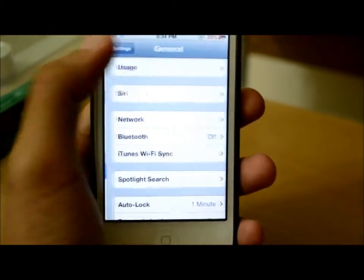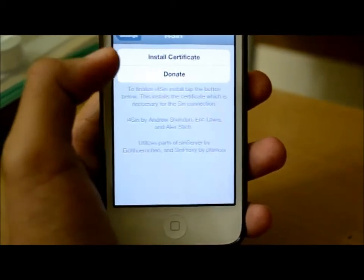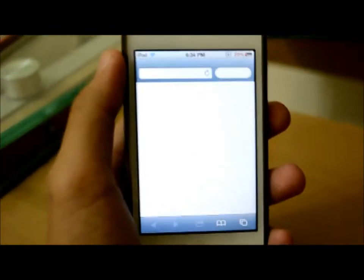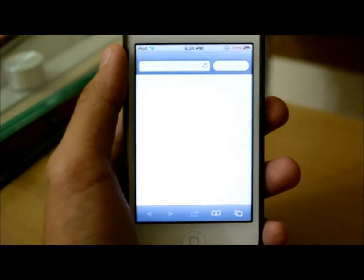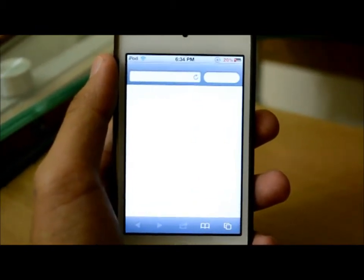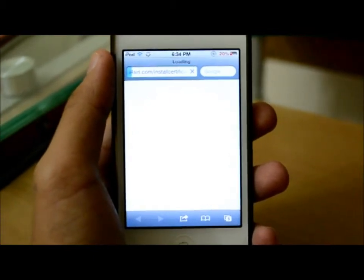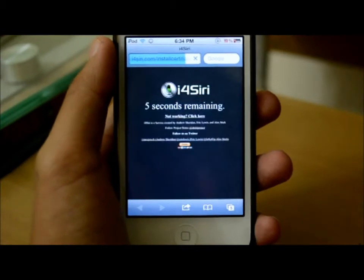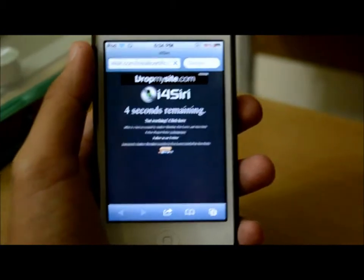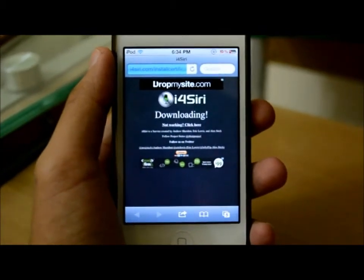Now, how to install the certificate: scroll down and find i4Siri, then hit Install Certificate. It'll open Safari and you'll have to wait for about five seconds. My internet's kind of slow, sorry about that. After you're done waiting, it'll redirect you to your profile page — just go ahead and install it.